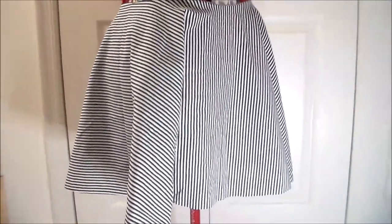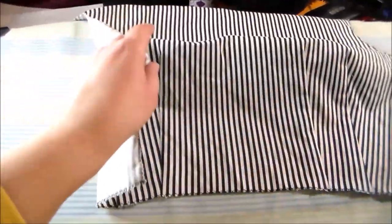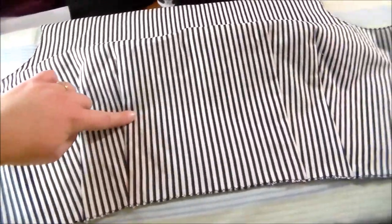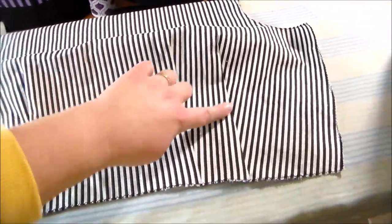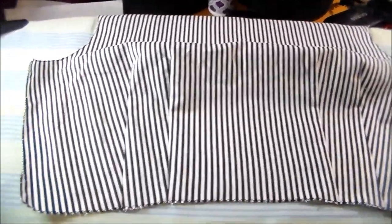Now I'm going to take the skirt off of the dress form and trim away any of the excess fabric along the bottom. Taking the front panel of the dress bodice, I sewed the darts according to the placement marked on the pattern, and then zigzagged all around the edges to keep them from fraying.